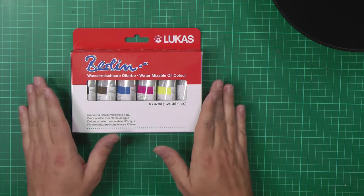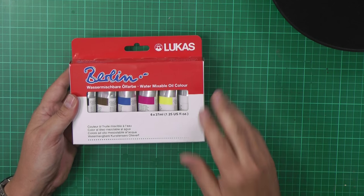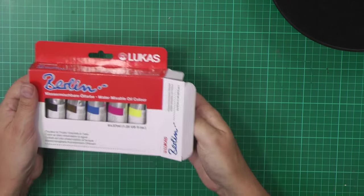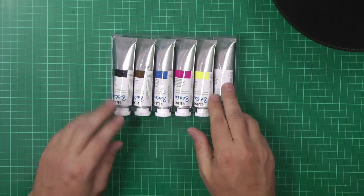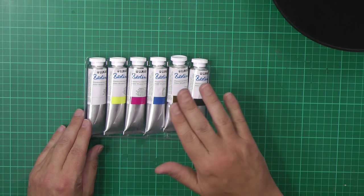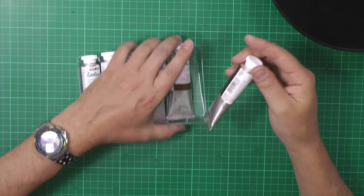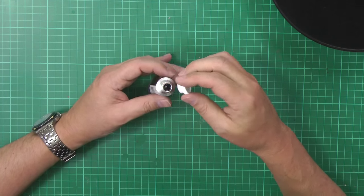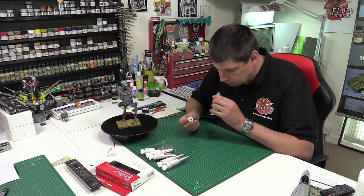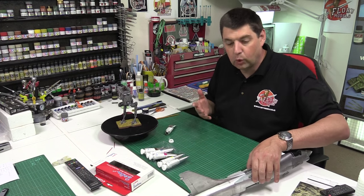I ordered them up and they came in today. These are made by Lucas — it's the Berlin range, these water mixable oil colors. There are other manufacturers out there who make them, with cheaper options available. I've got the white, umber, black, burnt umber, yellow, and white — the ones I'd use. I don't do all that streaky rubbish, but this stuff is going to be the one to do. The big thing is there is no odor to this whatsoever. I've got Buster out of retirement because this is just a quickie test to show you guys today.